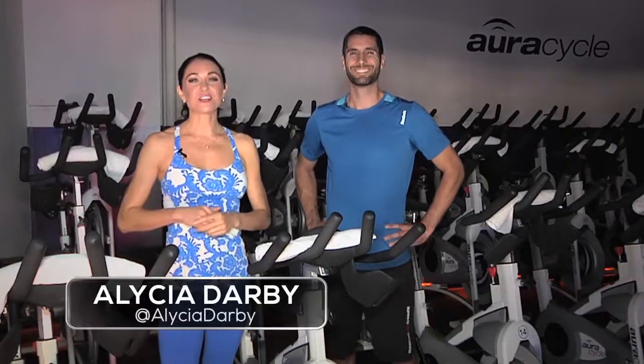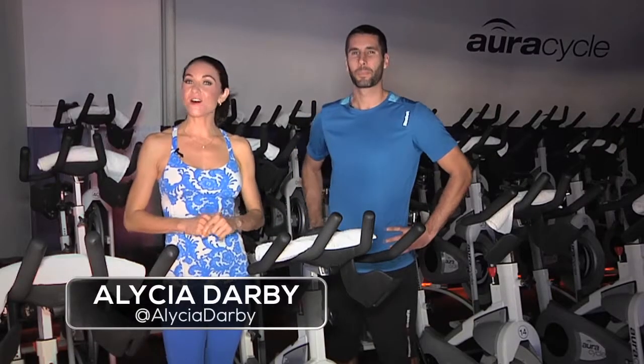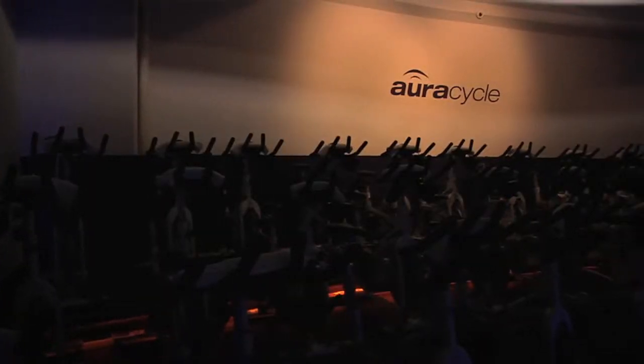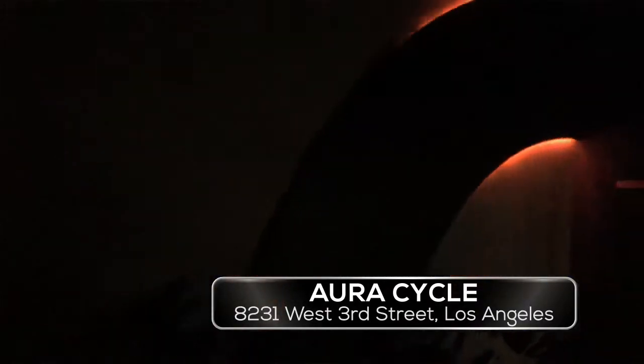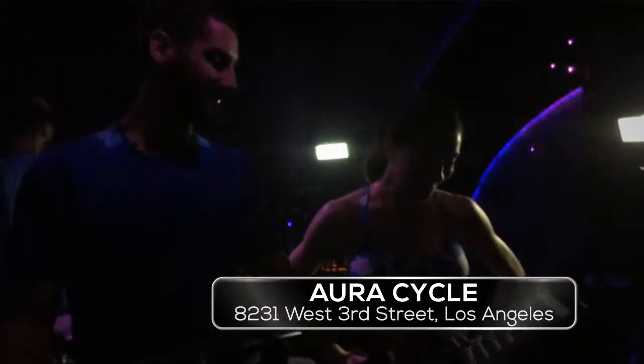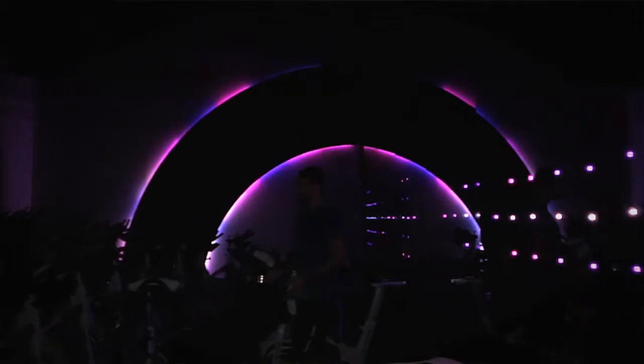Hi guys, I'm Alicia Darby for Westside TV's Focus on Fitness. This is my first time ever here at Aura Psycho and I can't wait. What's very cool about Aura is we get really into the music and also the lights — we have lights embedded all over this room.